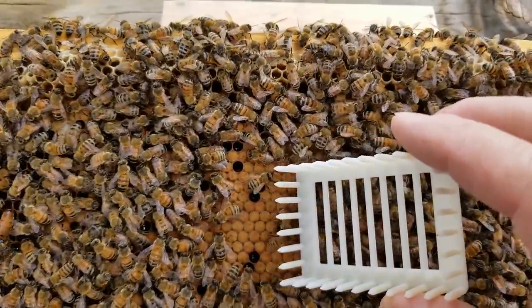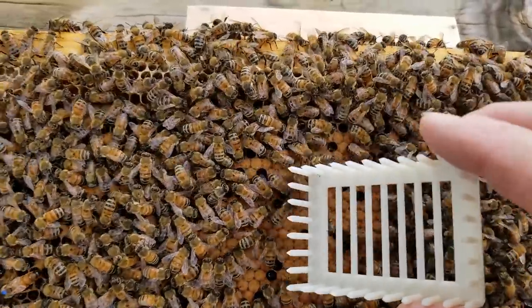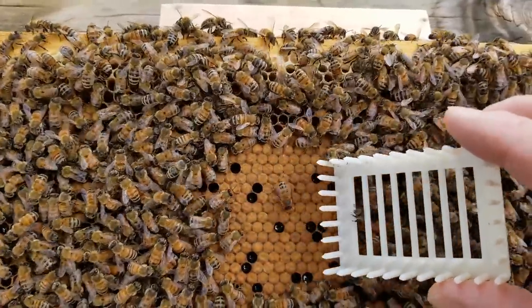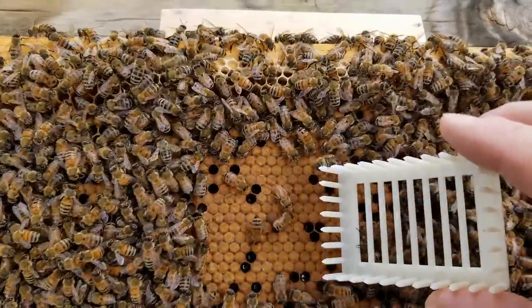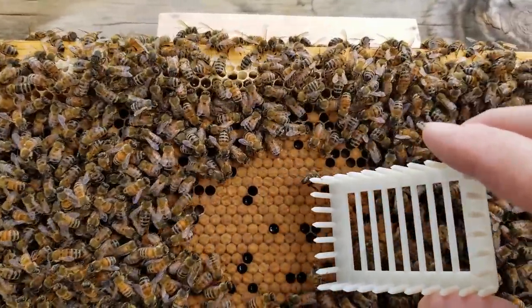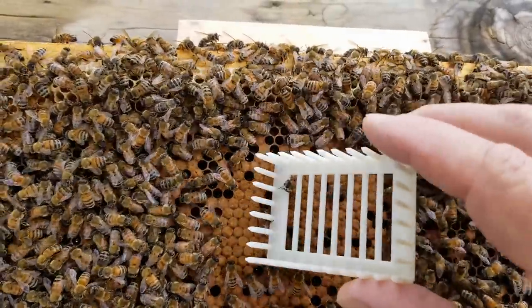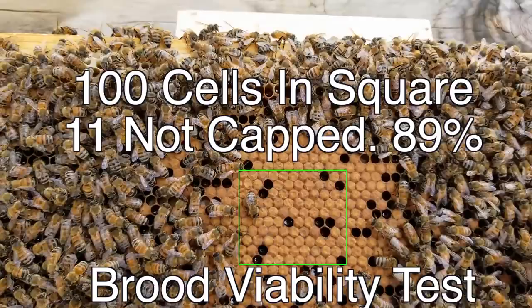I'm not going to hurt anybody — I'm just going to move bees around a little more because they're filling in so quickly. I'm going to get a path long enough to get 100 cells in. I think I got it good enough. So we'll take that and pause it in the video, draw a square, do the math, and count brood viability.